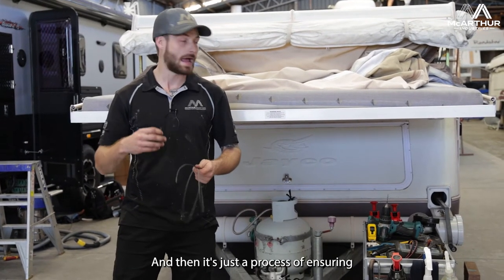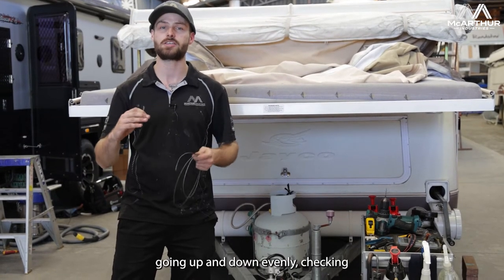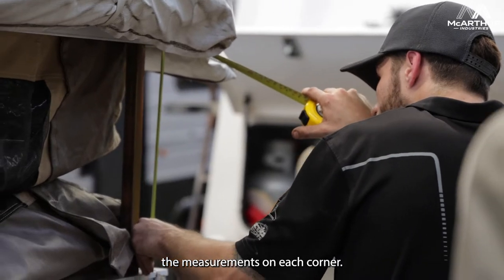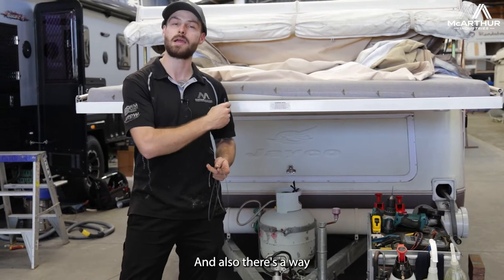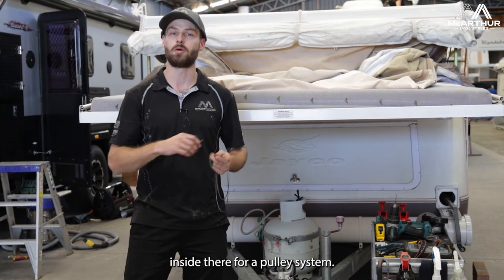Then it's just a process of ensuring that the roof is going up and down evenly, checking the measurements on each corner, and there's also a way we can adjust the cables inside there for a pulley system.